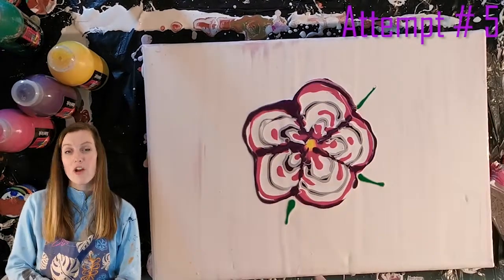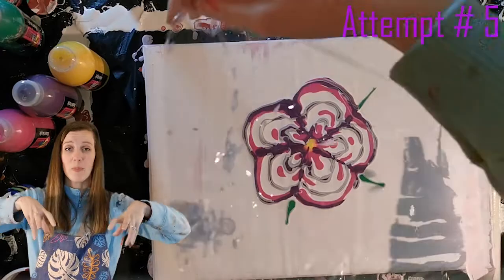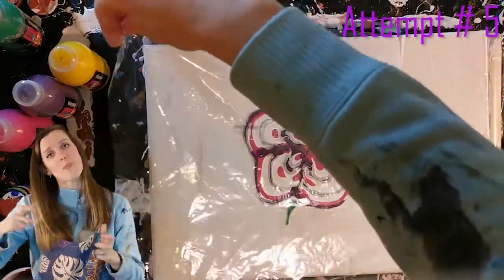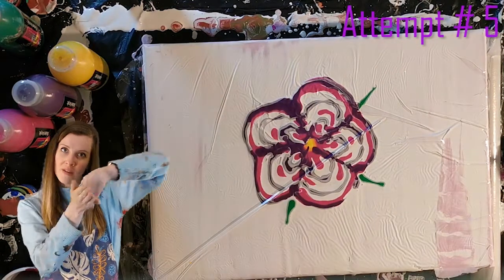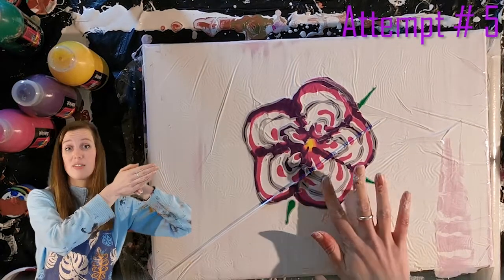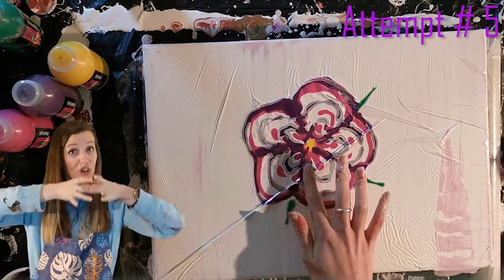When using the cling wrap, try and make sure that you pick it up from all four corners and you pick it up in an even form. If you pick it up just from one side, I learned that you end up moving the paint off to that same side and you just basically make a swipe rather than it picking up in a circular motion.